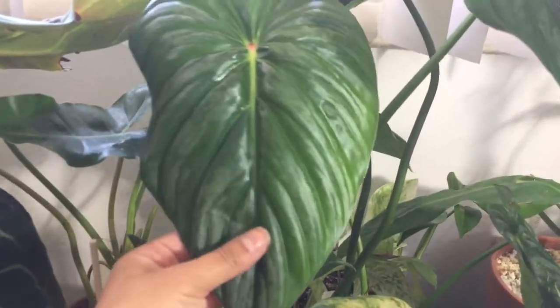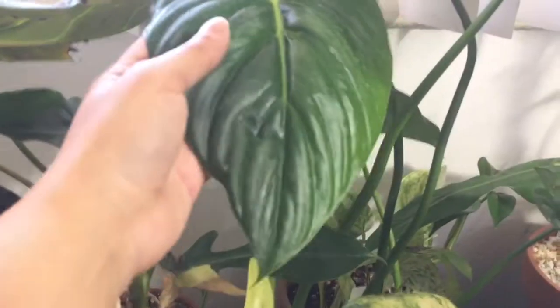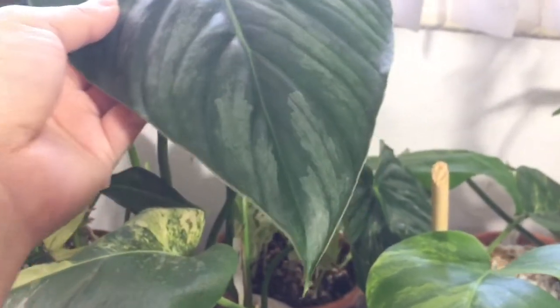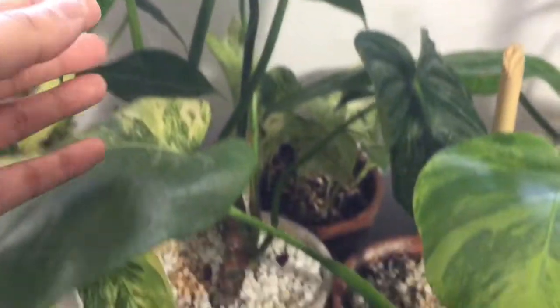Back here I have this guy. This is a Philodendron Peltatum or something like that — I'll put the name on the screen. This is currently one of my favorites. I love the sheen of it — it has these silver marks. It's so pretty, and this is the newest leaf, and it's been putting out leaves left and right. Really pretty and you could definitely see the gray right there. So pretty. I hope it'll get really big.